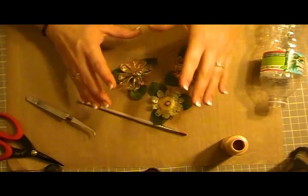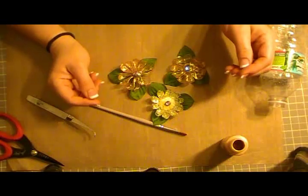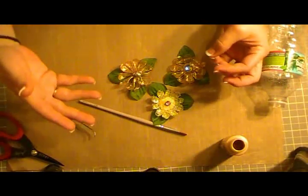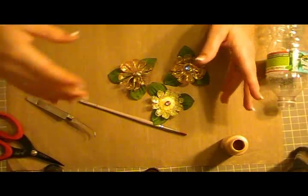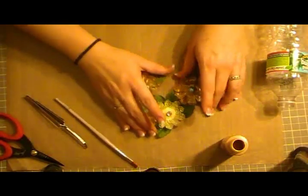There are so many different things you could do with these flowers — adding stickles, Viva Decor flower soft, glitter, flocking powder. There's just so many neat things you could do, but we're going to start off real simple today.